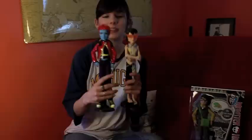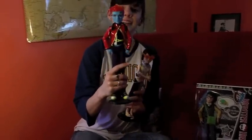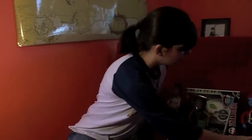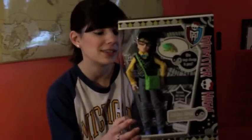Hi guys, it's me with another video review for ya. I'm going to review the new basic Jackson Jekyll doll that has just hit stores. You may recall the other reincarnations of Jackson — we have his basic beach doll look and his Holt High look, my favorite. But now we're going to put these two aside and talk about the newest Jackson Jekyll, which is his basic doll.